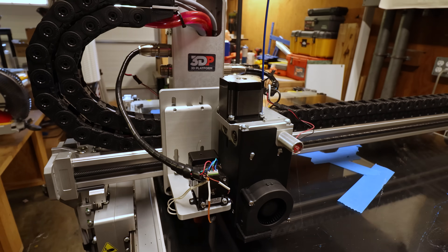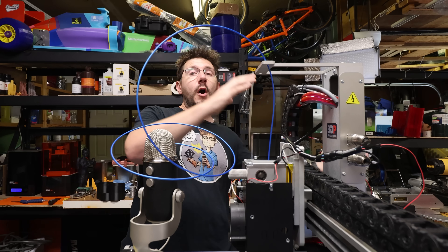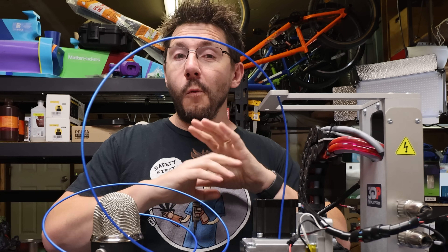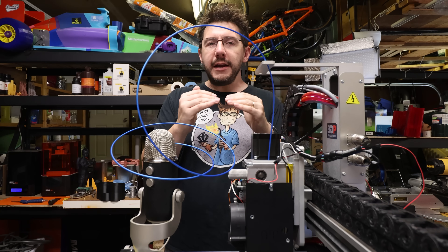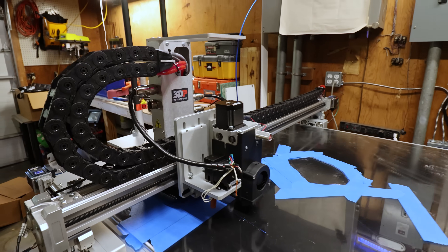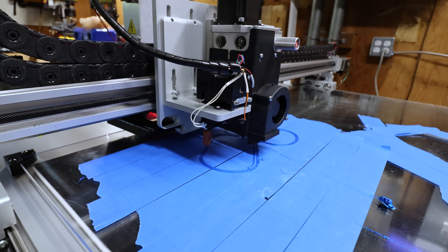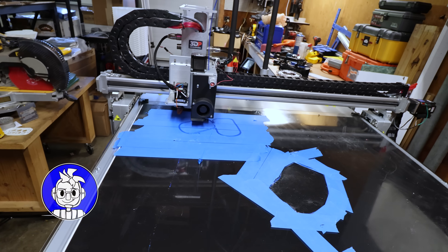The print resumes — so this is great. Using troubleshooting that's valid for all different 3D printers, whether they're running Duet boards, Marlin, or whatever, being able to step through the commands that are happening, finding the one where it's stopping, and then using that information to investigate what's going wrong — that is integral to troubleshooting, whether you have an Ender 3 or a $38,000 3D Platform machine.